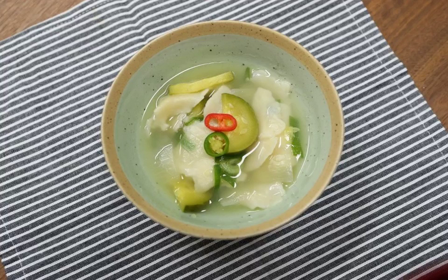The broth for sujebi is usually made with dried anchovies, shellfish, and kelp. In order to obtain a rich, umami flavor, the ingredients should be simmered for many hours. Added to this broth are soft dough flakes and various vegetables or kimchi, most often zucchini and potatoes.